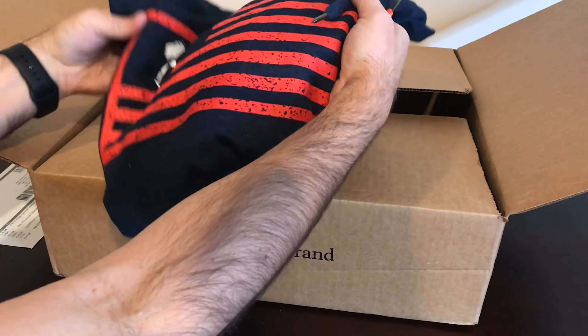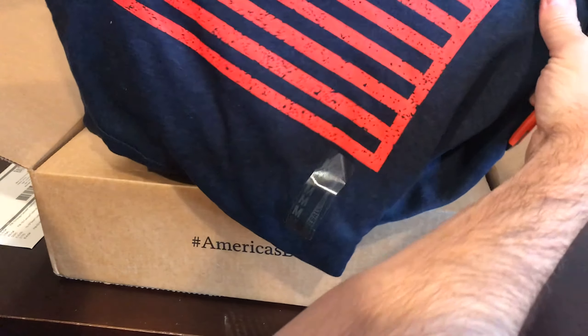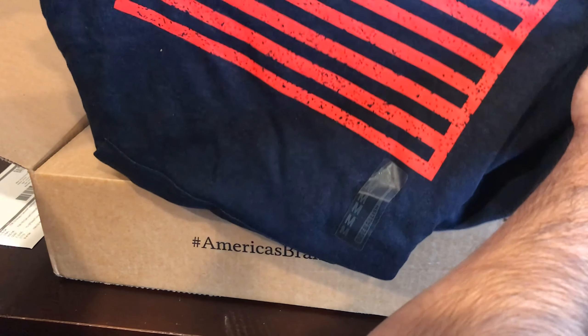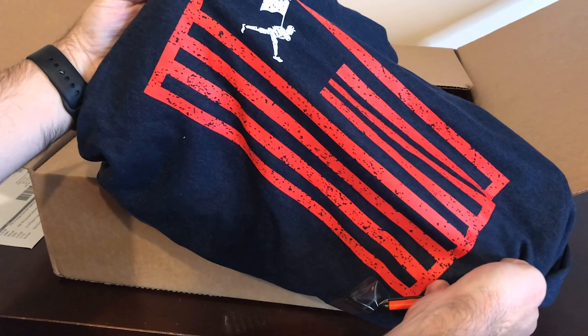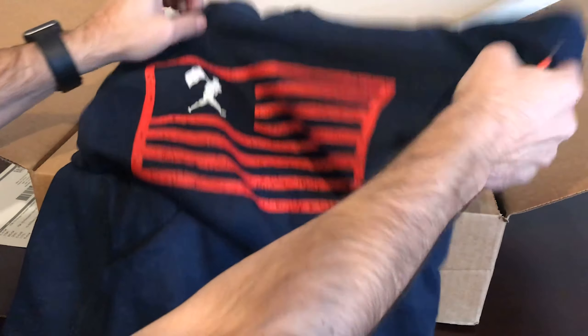First of all, I got this really great sweatshirt. We're actually going to be at Palm Springs later — I can't tell if it's going to be hot or cold, but I have my sweatshirt. This is super cool. I think it's a hoodie — yes, it is.